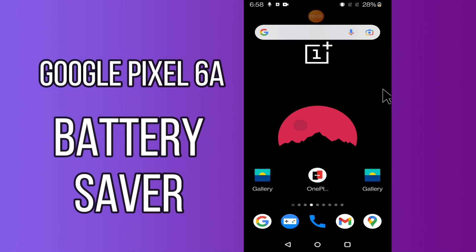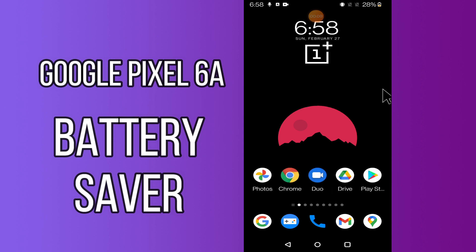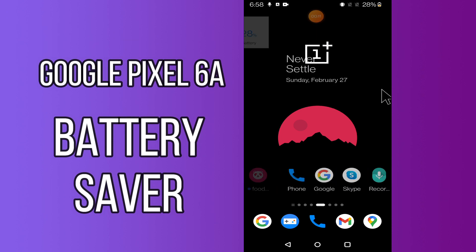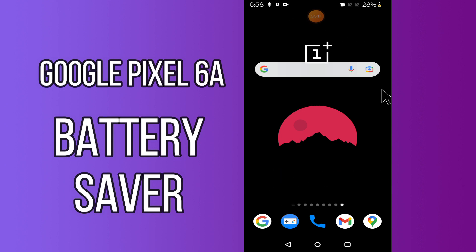Hi everyone! Today in this video I'll tell you about battery saver settings on the Google Pixel 6a — how to get the best battery life. I'll show you some tips and tricks.